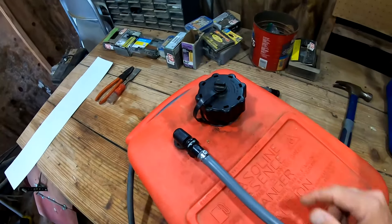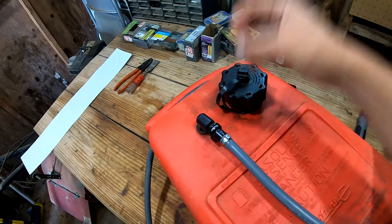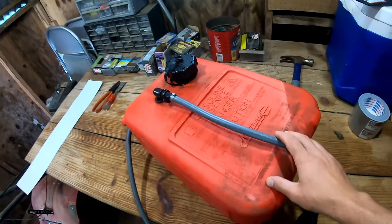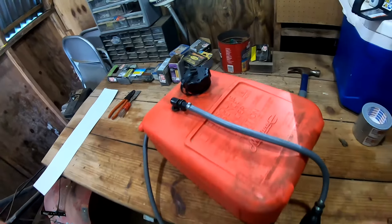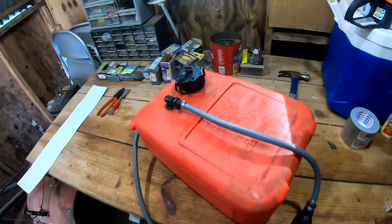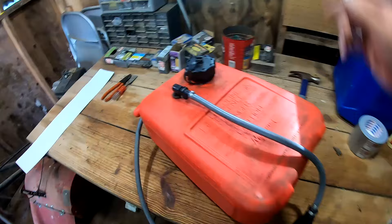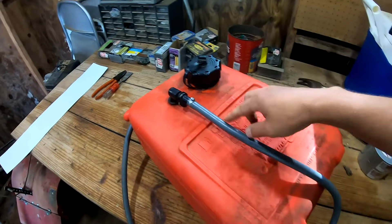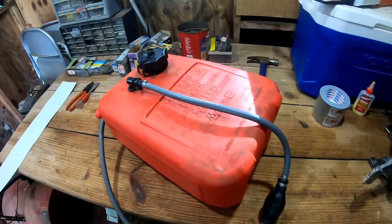They now have what is called a vacuum valve that allows air to go in but not air to go out. What that does is it keeps the gas fumes and evaporated gas from exhausting into the atmosphere. This new vacuum valve can fail and get stopped up, meaning it doesn't let air in as gas flows out through these lines to your outboard, which restricts the flow of gas to your outboard.